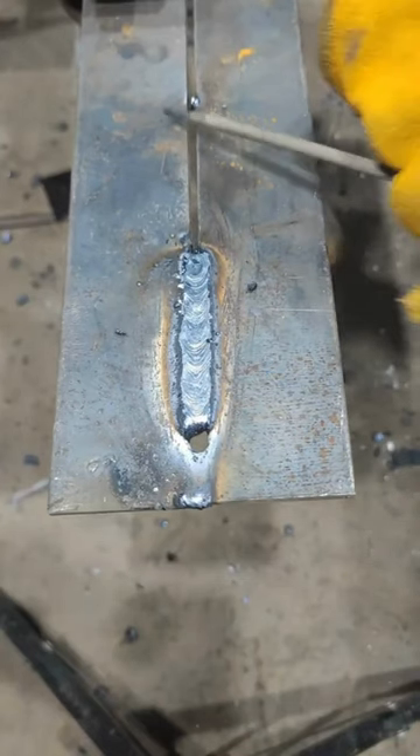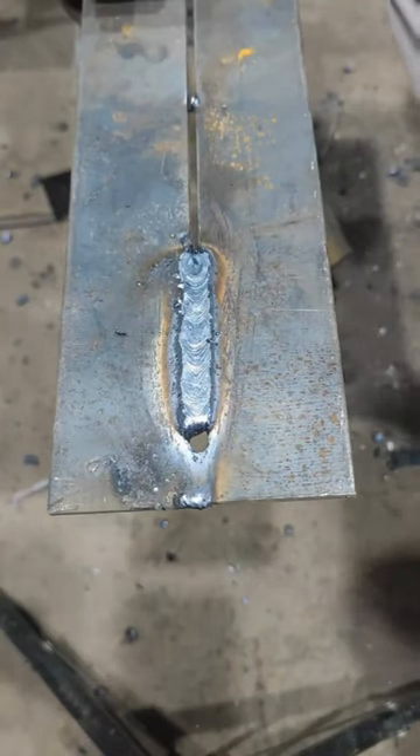And that's it. With practice, you'll be able to fill gaps easily with stick welding. Thanks for watching. Remember to always prioritize safety.